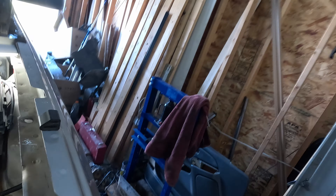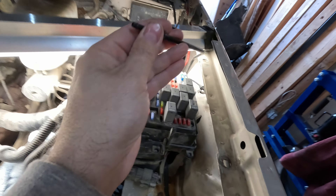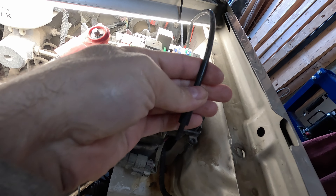I had to come in here anyway because these trucks are notorious for the plastic fittings for the fluid to break, so I had to fix that. I figured, hey, while I'm in here, let's see if this actually works.